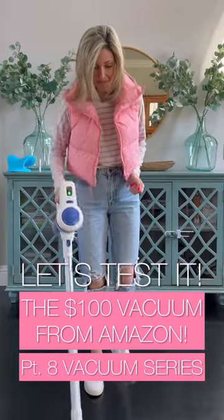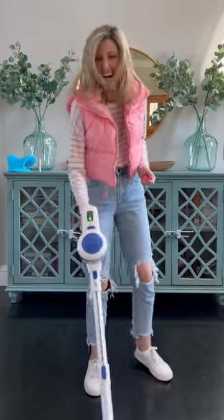So those $100 Amazon vacuums, do they really work? Let's get into it with the Orfield Cordless Stick Vacuum. Let's take a tour.